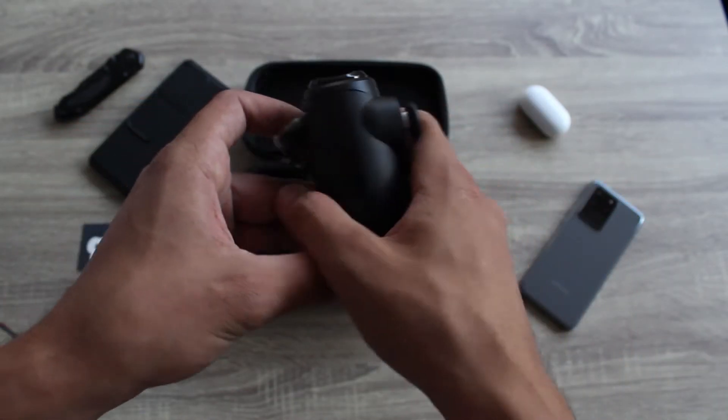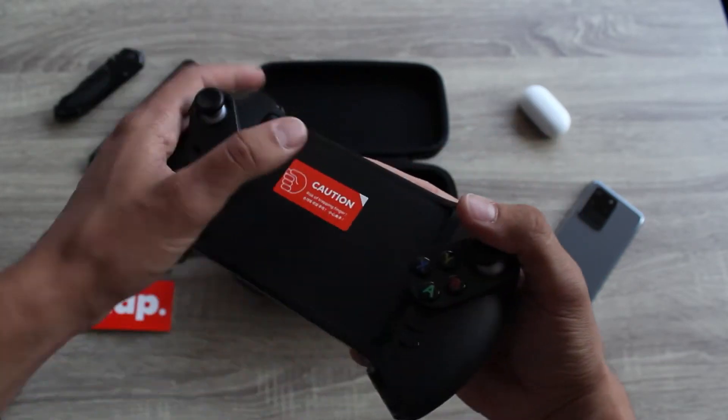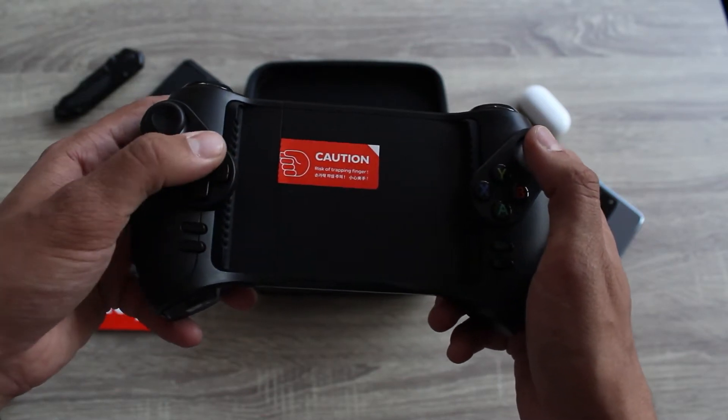As regards quality, it's great for a mobile controller, but it is not close to the original controllers of the consoles like the Xbox and the PlayStation controller, which are also able to connect to your phone.